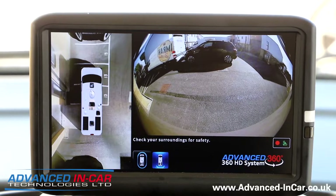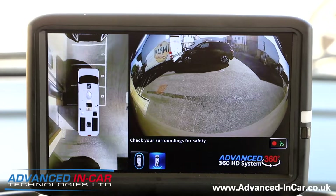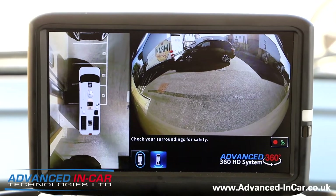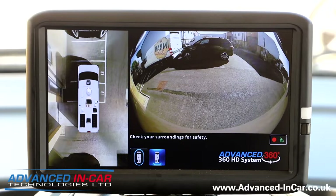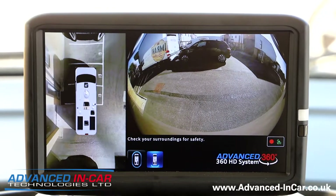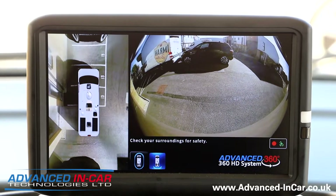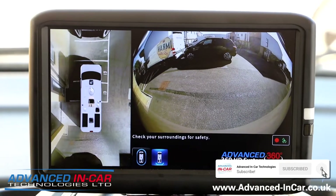If you're interested in this, or you know anybody who needs something like this — especially with the recording capability — you even have the added option of being able to remote into one of your fleet vehicles and see exactly what the cameras are doing, and retrieve footage if they've been involved in a situation. Get in touch with us — our website is www.advanced-incar.co.uk. Thanks for watching.